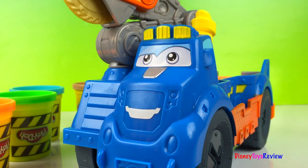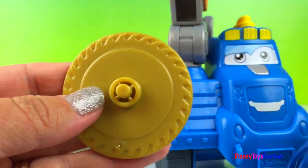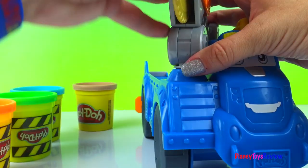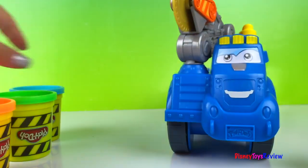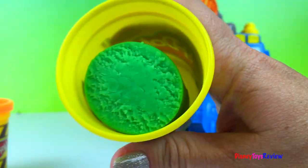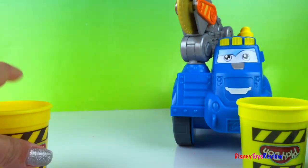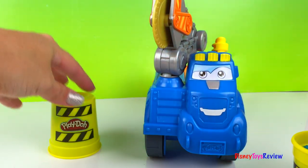That would be lots of fun. And then we have this that we can change. We have this blade, and we have this blade. It also comes with four different kinds of Play-Doh. We have brown, we have blue, we have green, and we have orange. I like that all the containers have yellow cones to show that you're working hard.